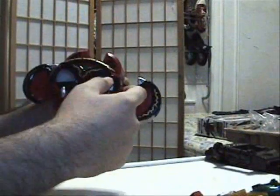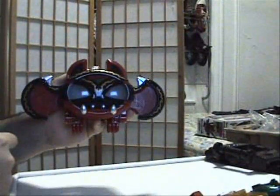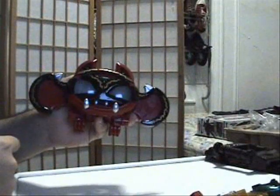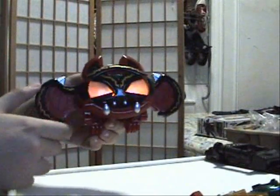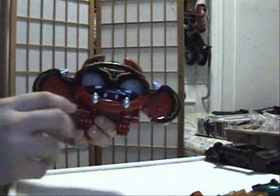Oh, it was actually on the whole time. As you can see, it's the same mold but with different lights and sounds.